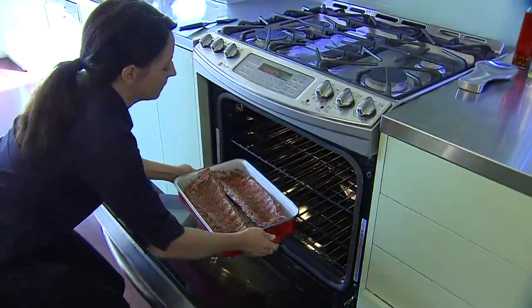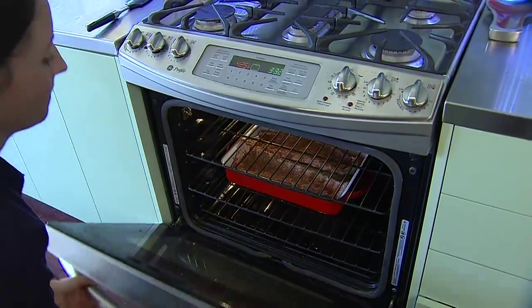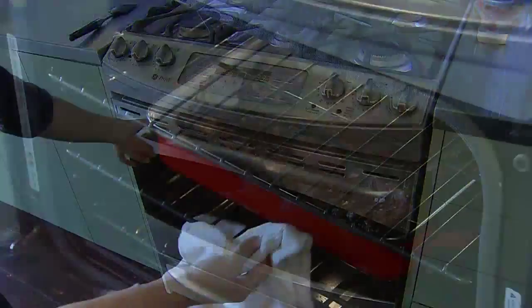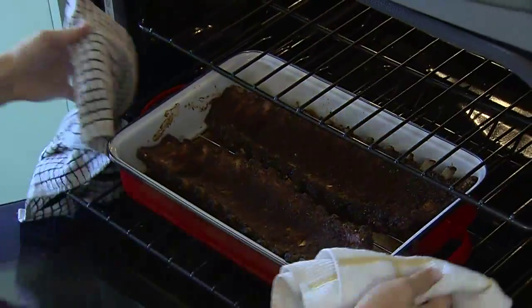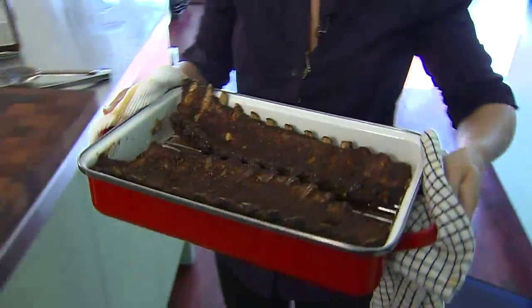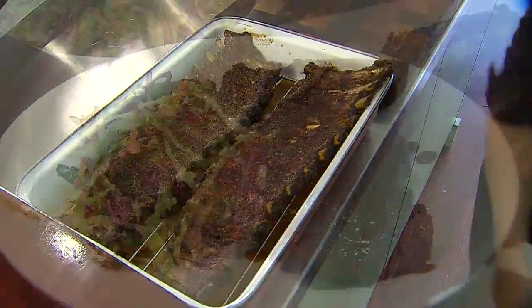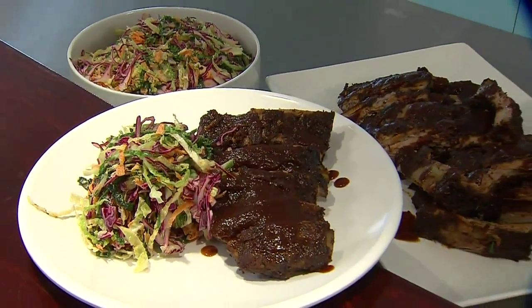I'm going to start the oven at 425 just to get them to temp, and then we're going to lower the oven to about 225 and leave them in there for 3 to 4 hours depending. If you are in a rush, you can bring the temp up to 325 or 350, and then they should be done in about an hour and a half to 2 hours.